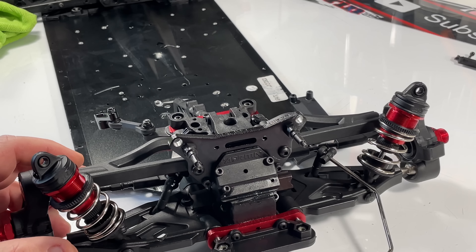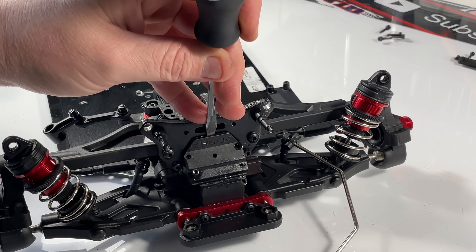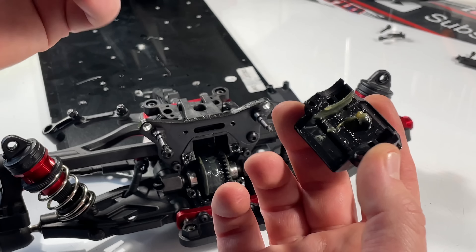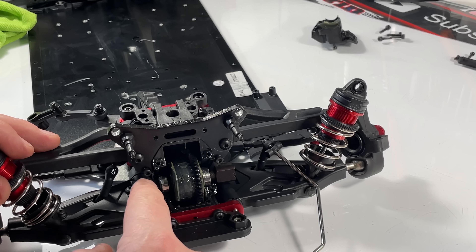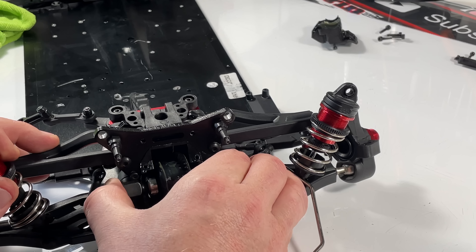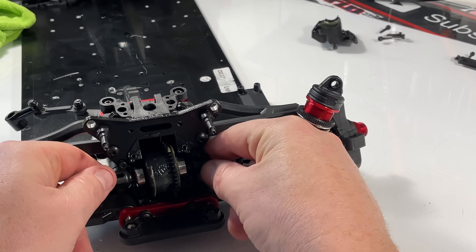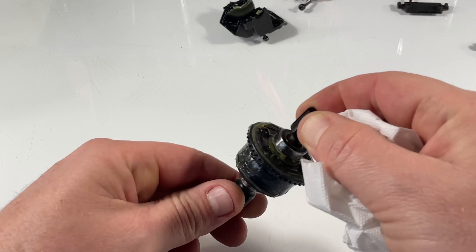Once you get access to the differential, just open all four screws. That's it — this just pops out. You can clean it later if you want. Get the differential out. Before you do, make sure you check for bushings or shims — if you have them, pay attention and make note of which side they're on.